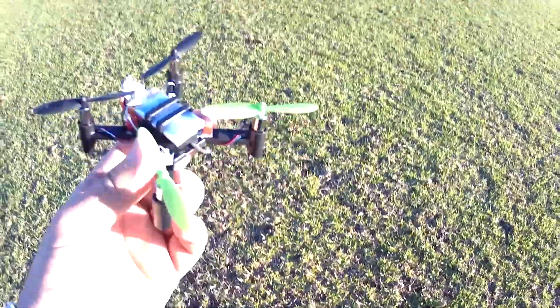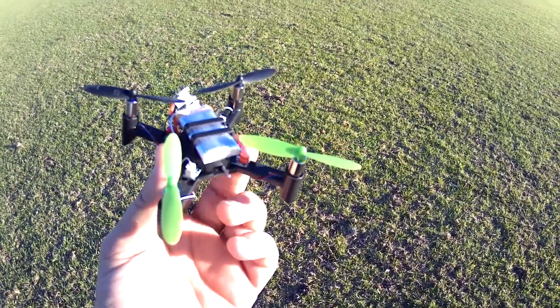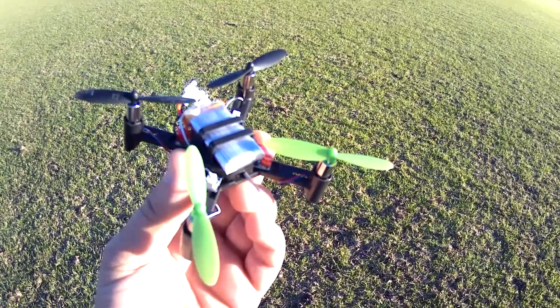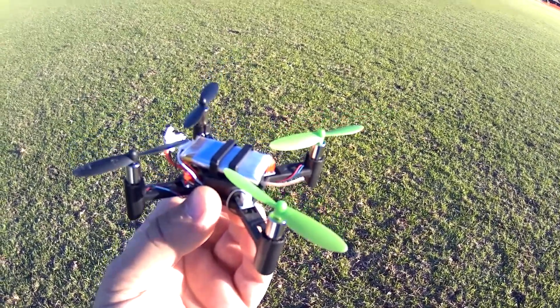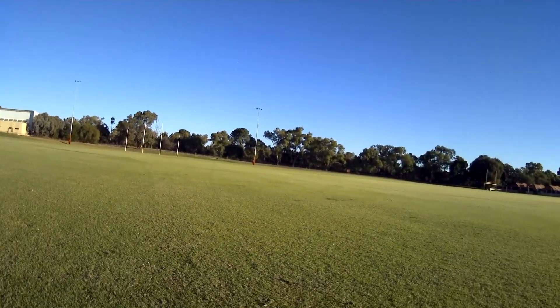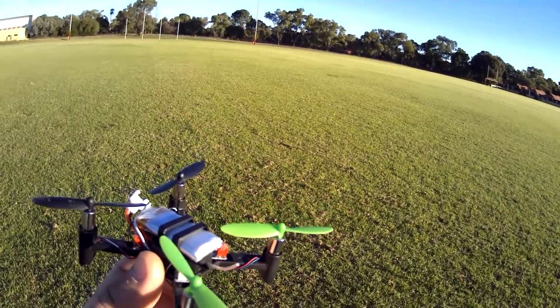Okay guys, welcome back. You've seen the video of the SG-200H that I was building — I showed you a bit of an unboxing. Well, I've built it and it didn't really take that long, probably about 10-15 minutes to put together. It's nice and calm here at the moment, it's late in the afternoon at this big field that I fly at sometimes, and I thought I'd try it out here while there's no wind.